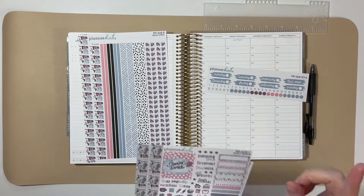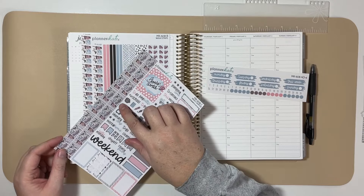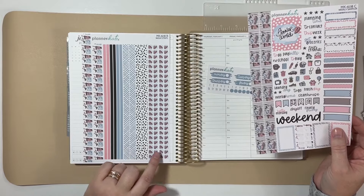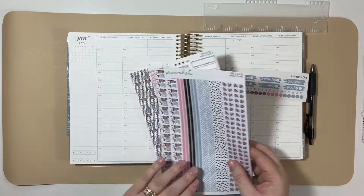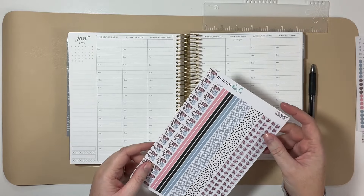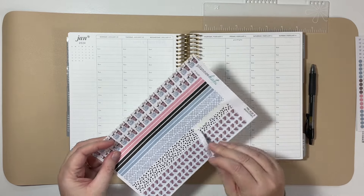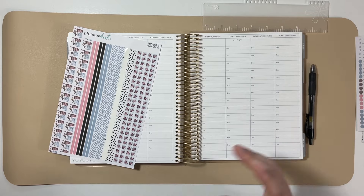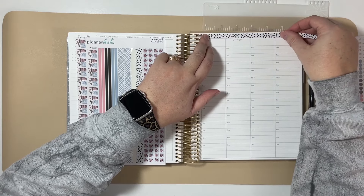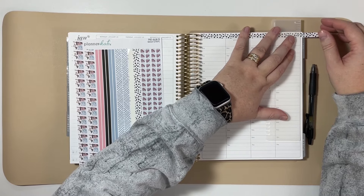I really like the washi on the sampler because it has a notebook and pen on there with some hearts, and then some thinner washis. I'll do this black and white polka dot just to break up the blue. I really love this crosshatch pattern, but the brush stroke headers for this kit are blue, and that might be a little too much blue on blue right at the top.